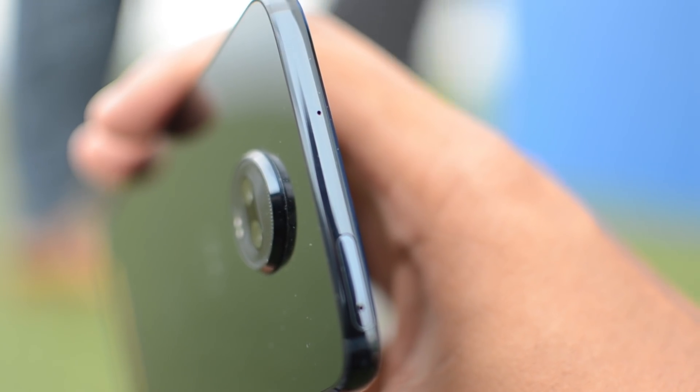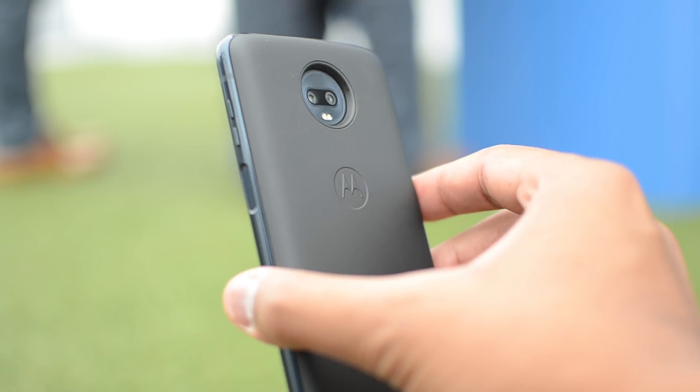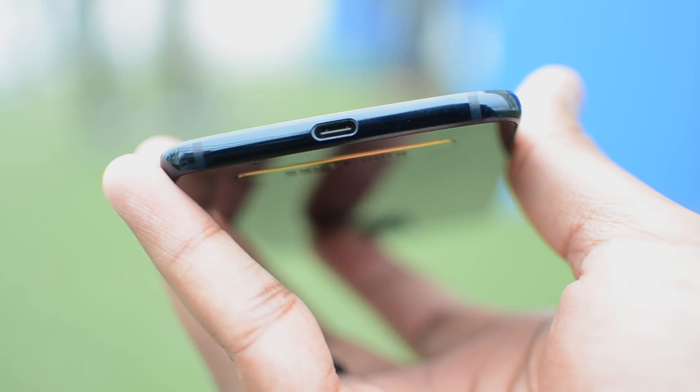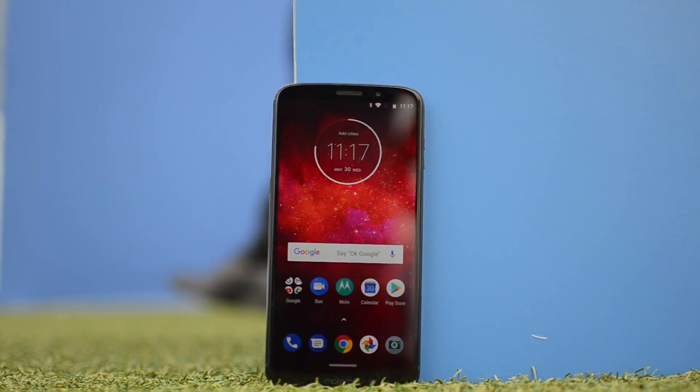The camera bump on the back is still huge, but if you add a Moto Mod case it'll make the camera flush with the back. The power button is on the left and the USB Type-C charging port is on the bottom. The only speaker is the top earpiece and there's no water resistance.